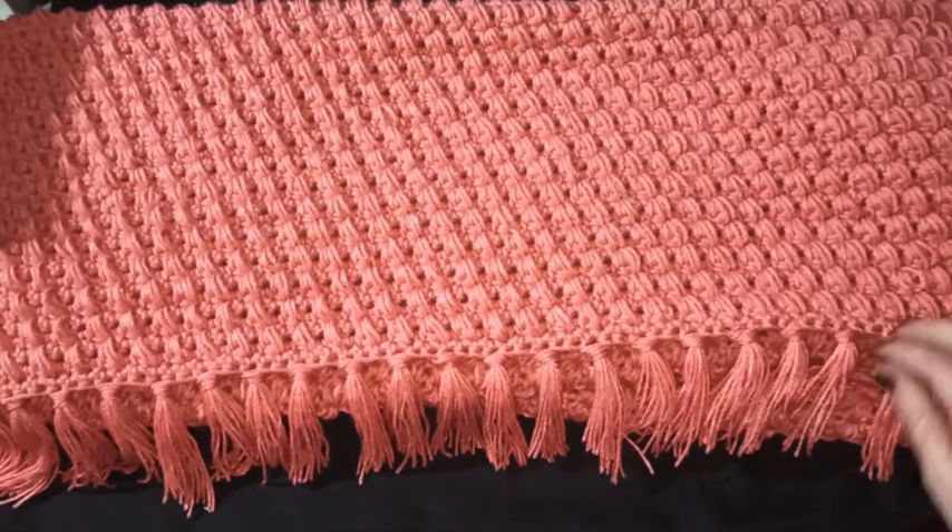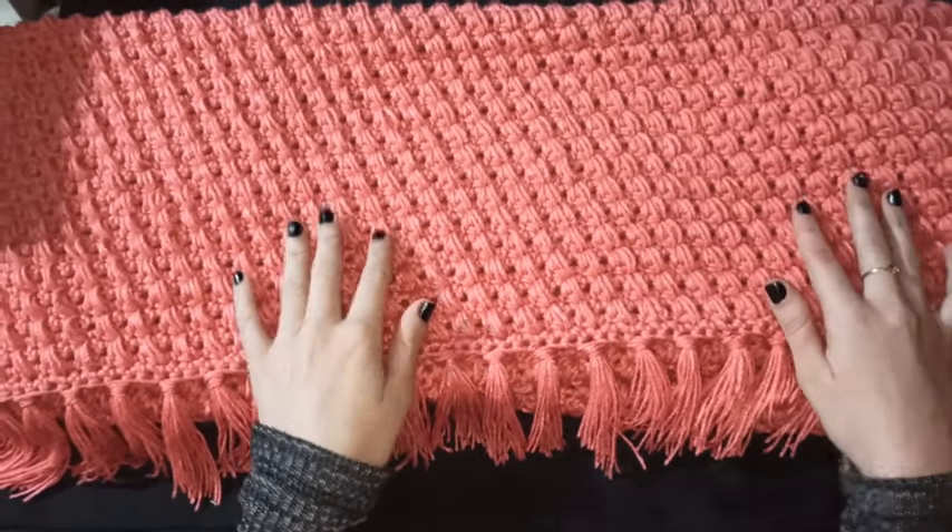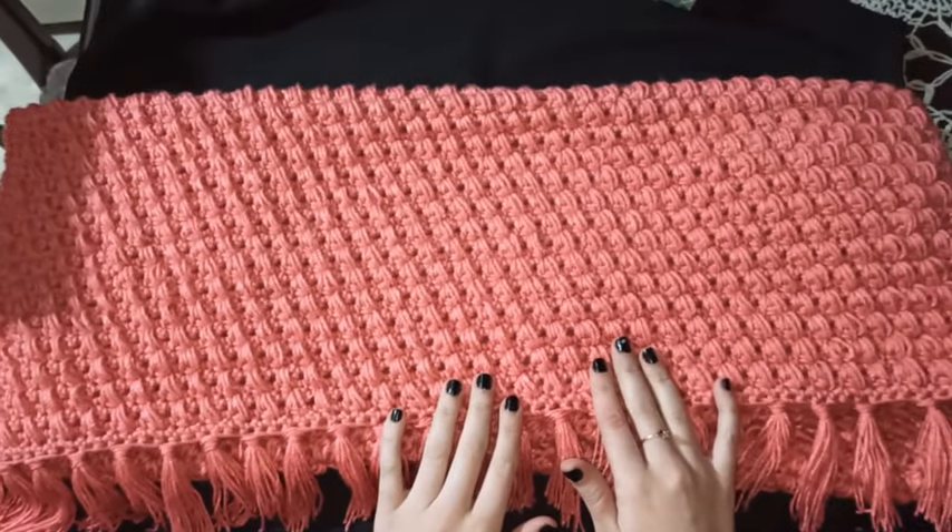¡Hola a todos! Bienvenidos a Tejiendo con Margaret. En este video les mostraré cómo hacer este pie de cama en punto puff con punto arroz en diagonal.